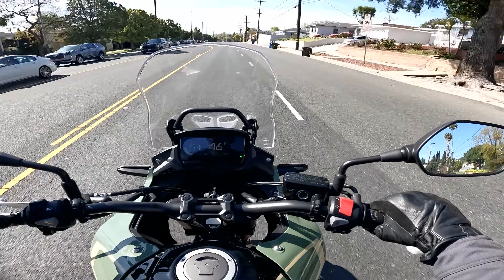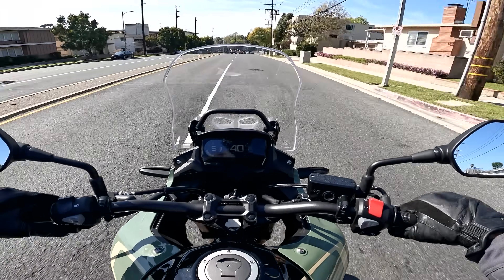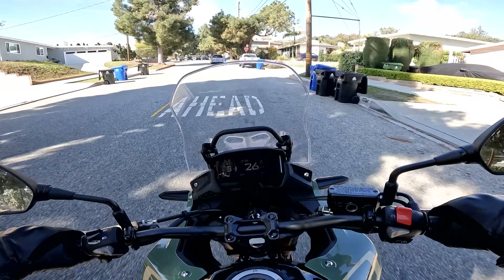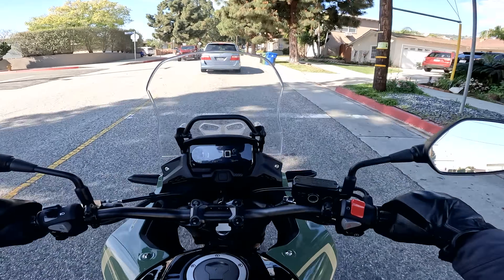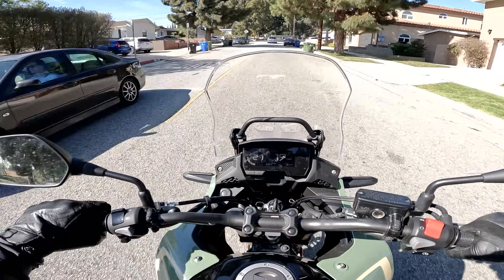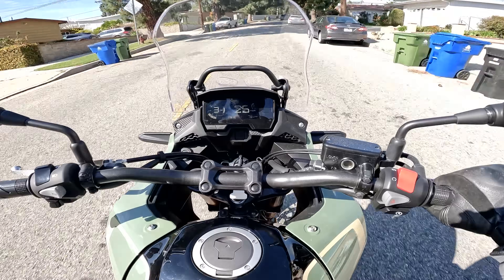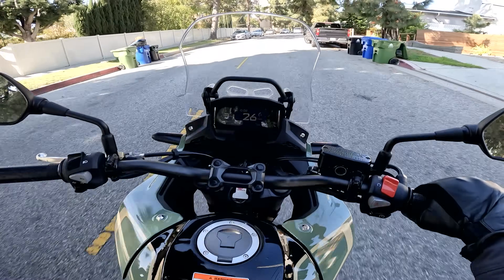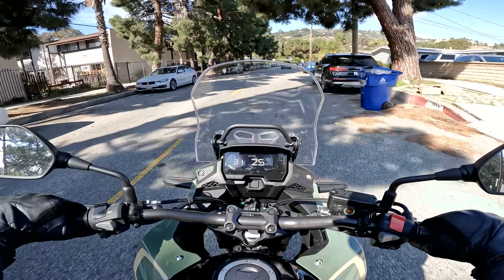Not an insane rush of power from the 471cc Honda twin, but certainly enough to get you where you're going. We got a perfect score on the stop sign challenge, which approximates my feelings for the around-town manners and balance this bike demonstrates. It's an awfully agreeable get-arounder and commuter.